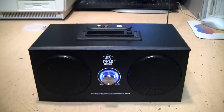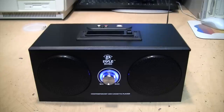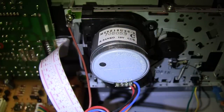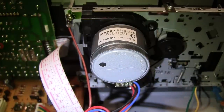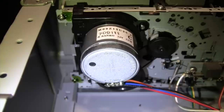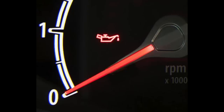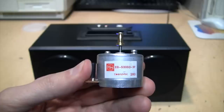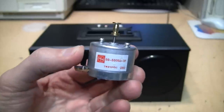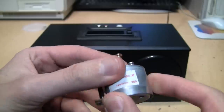If you have a turntable or cassette deck and its motor sounds noisy, you may be able to get it to be as quiet as a whisper just by adding a single drop of oil to the motor. This is a problem noticed a lot with turntables and cassette decks which use DC servo motors that kind of look like they're in a tin can.